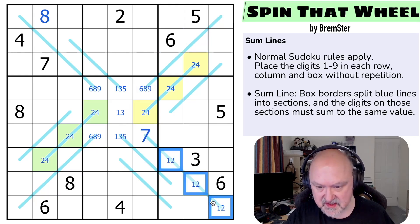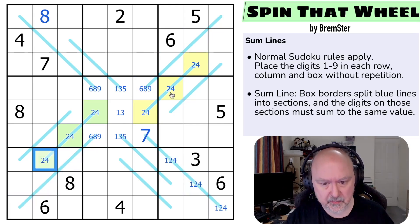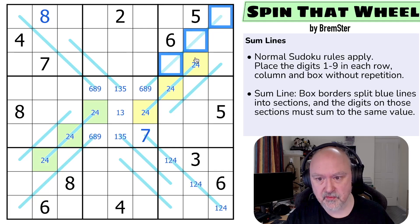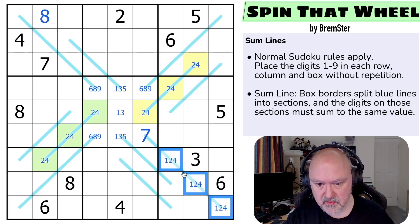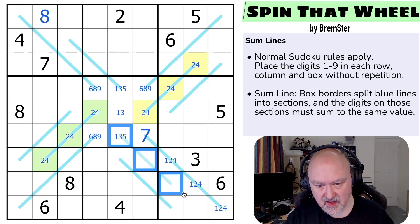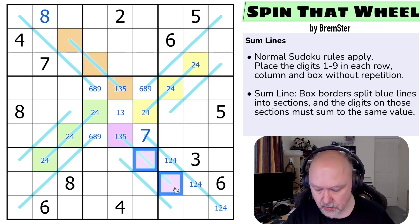This is 1, 2, 4 — because it can't be 1, 2, 4 in the other position as that would leave no fill, and same for the other. So these are 1, 2, 4. These lines are the same — those are single cell sections and those are single cell sections. Let's make that one orange. So these are all 1, 3, 5.